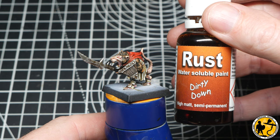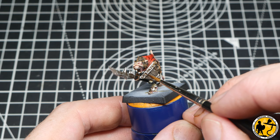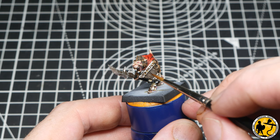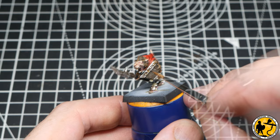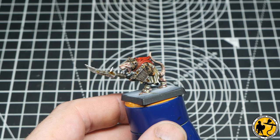And here is some rust from Dirty Down. It used to be called Model Mates when I first started using this stuff — it's great that it's available back on the market again. I'm just using this to dot around the edges of the rivets in certain areas, make the shield look a little bit more corrupted and corroded, and I'll be doing the same on the end of the spear. If you apply it in small areas it looks quite dark; in large areas it dries out and looks like a drier kind of rust. It's pretty versatile — you can thin it with water if you want the rust to look like it has run. Really fun stuff.